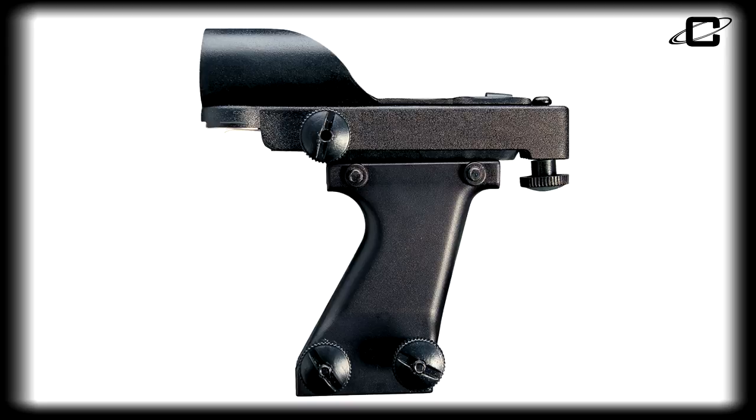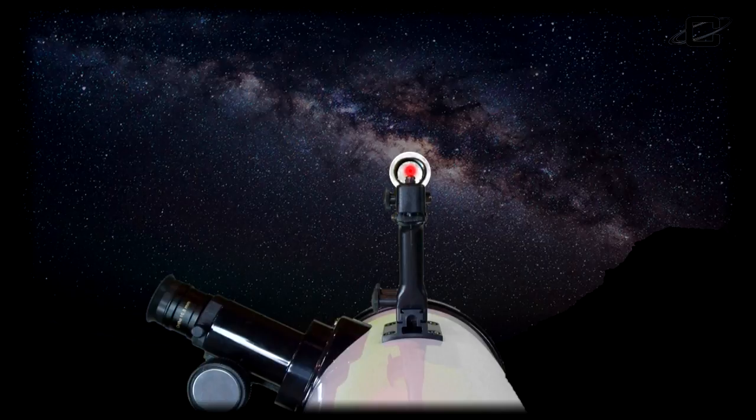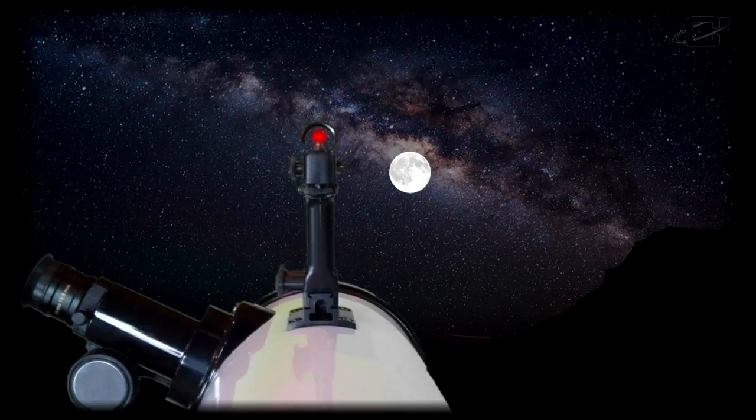The included Cassini Mars I electronic finder scope makes locating objects easy by positioning the observer behind the telescope, preventing the user from losing the surrounding reference points when targeting objects. Just line up the red dot with your terrestrial or astronomical target, then look through your eyepiece and focus. It's that easy.